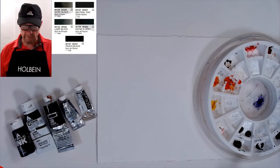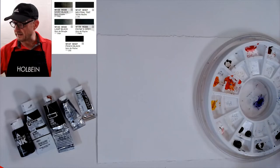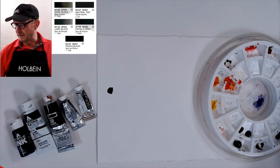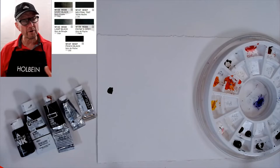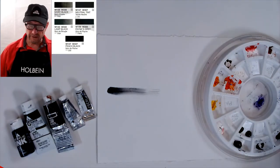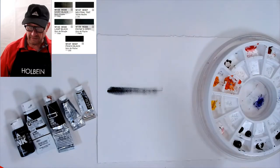So let me show you some of the colors. This here is peach black — Holbein peach black. If we just put a little peach black down, you can see it's very dark. I can understand why teachers want students to mix black so it's more colorful and not just dead color.